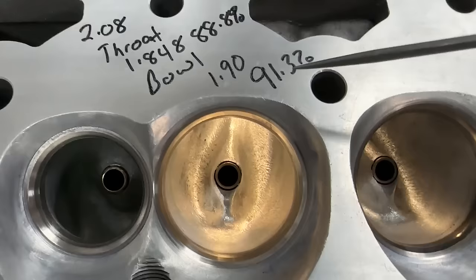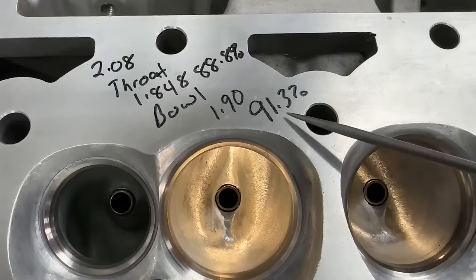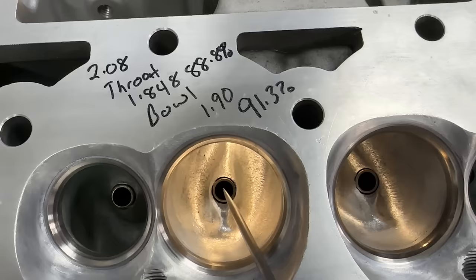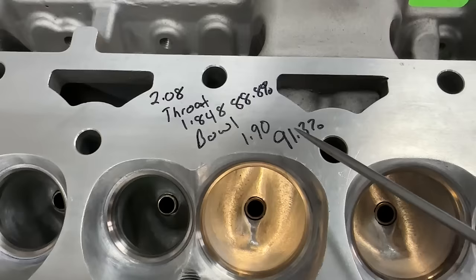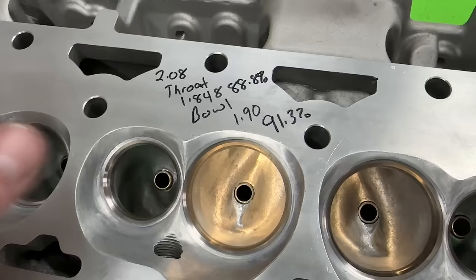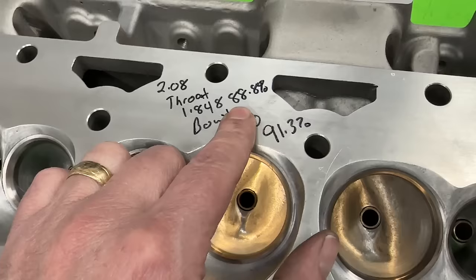As far as the actual port work, we'll talk about the looks in a minute. The next part I measured was the bowl - that bowl measured 1.9 inches. Take your valve guide right here; imagine a line that goes perpendicular to it, straight through the center all the way, touching both walls. That's 1.9 inches or 91.3%. Now I get to give criticism - that's small. It's really, really small. Is it the end of the world? No. You want the bowl to be bigger than the throat because it creates a venturi - like an hourglass. It's got to be bigger in the bowl than in the throat.